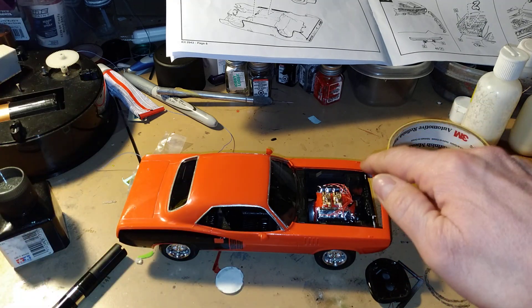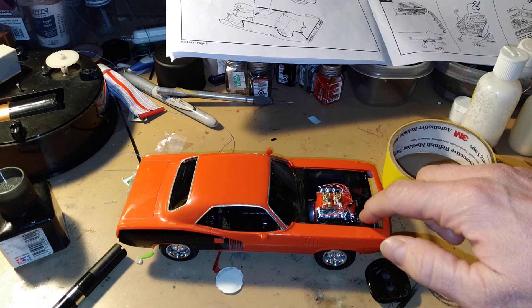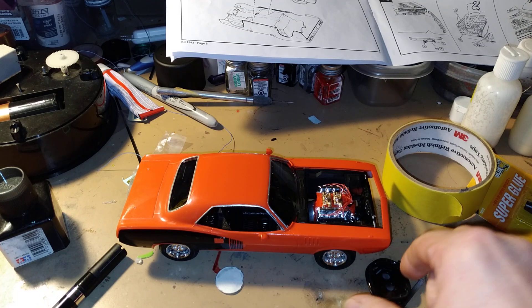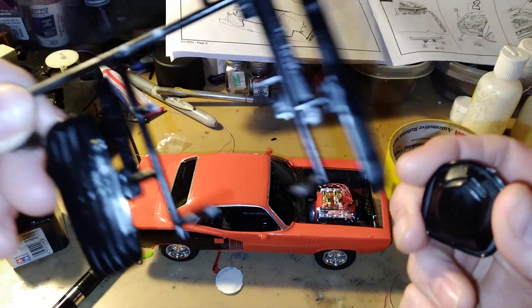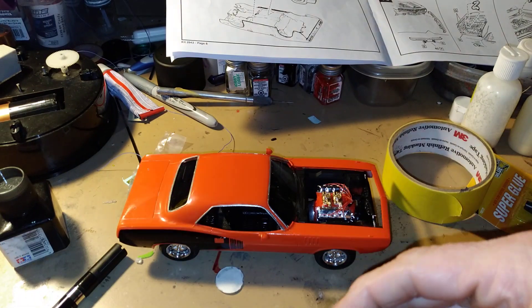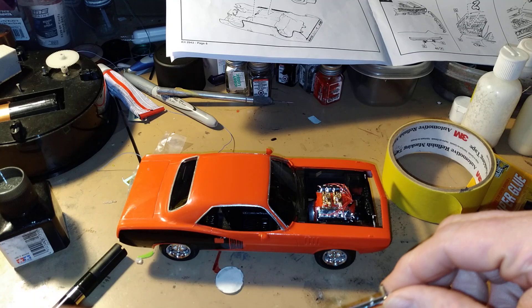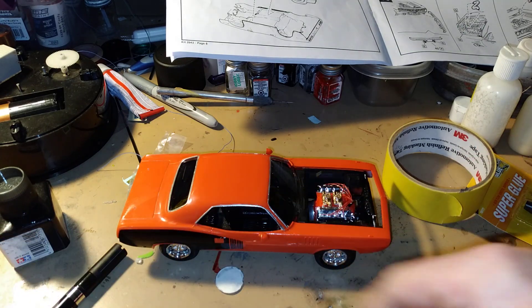I still got to detail this battery yet, and probably the hood scoop, the spoiler, and the louvers for the back window. We got the back bumpers — the bumpers we gotta put on.